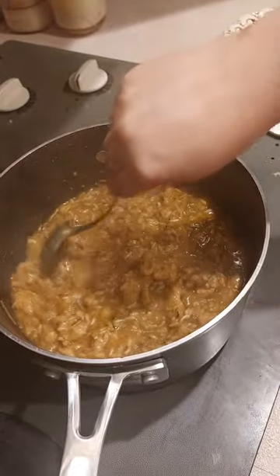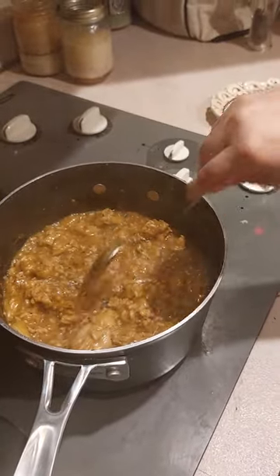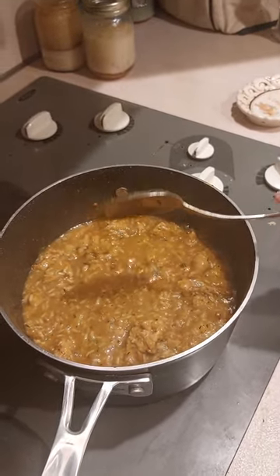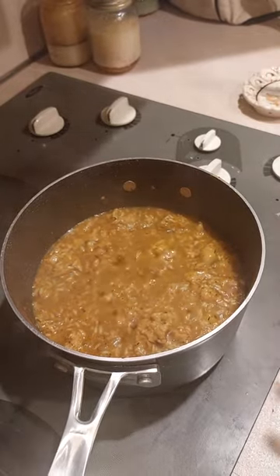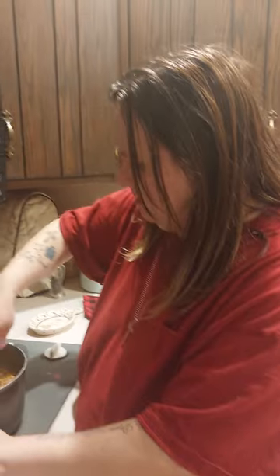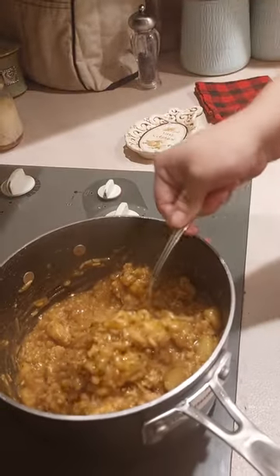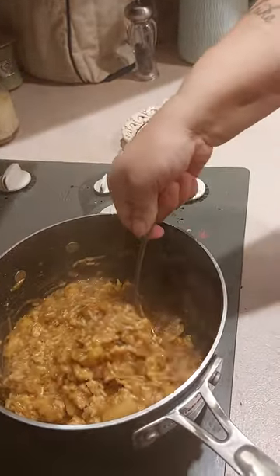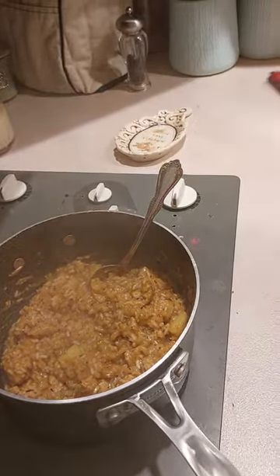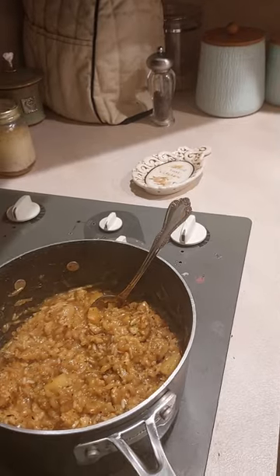It's a one-pot dinner. Let it boil — when the rice is done we'll be back to taste it. Okay people, the rice has thickened up and cooked. Look how nice and thick this is — that's what you're looking for.